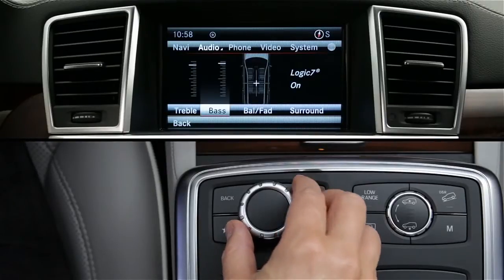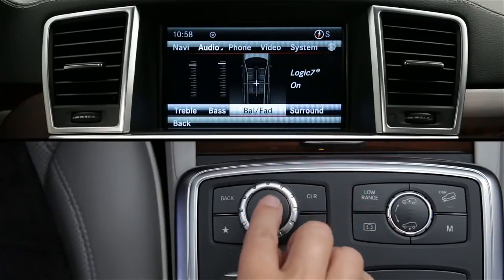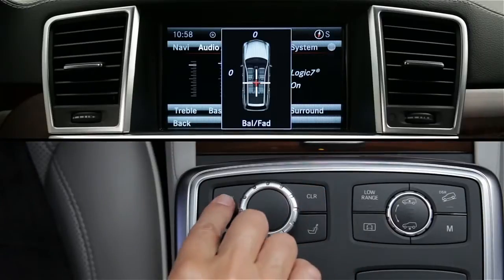Once again, you can scroll through the items by rotating the knob and select an item by pressing down. To exit the current menu and return to the previous screen, press the back button.